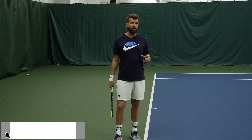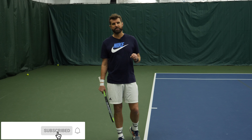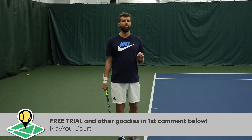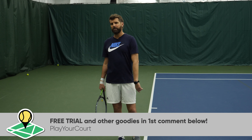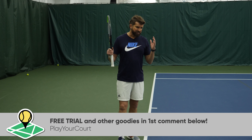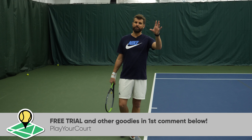Thanks so much for watching. If you enjoyed today's video, hit that like, share, and subscribe — all that good stuff. Be sure to check out the link in the comment section where you can try PlayerCourt absolutely for free. We introduce you to other players in your area, lessons — you name it. It's the full ecosystem for tennis. Thanks for watching guys, I'll see you soon.